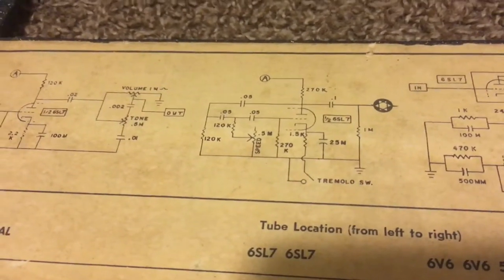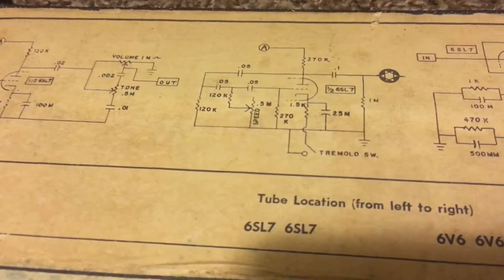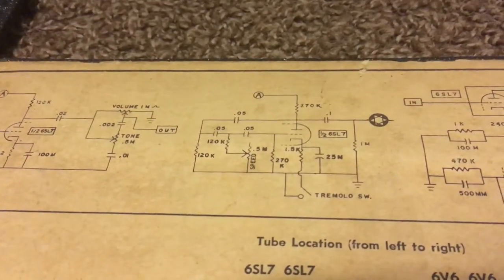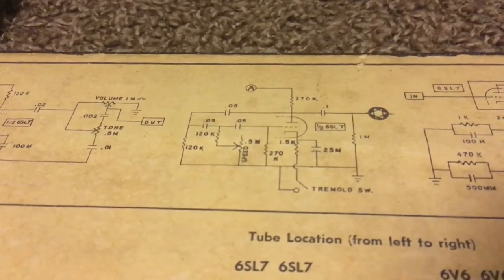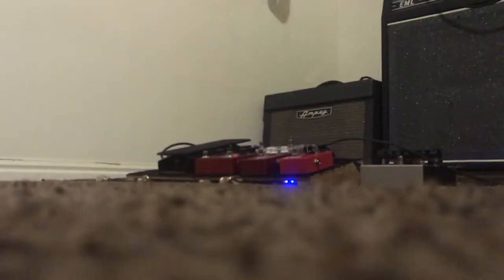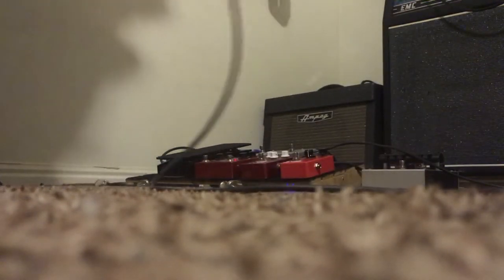How much I would trust that schematic I don't know, but this is one of the best-sounding tremolos I've ever heard. I really like it — it doesn't quite sound like a 12AX7 tremolo to my ear. Let's see what you think.